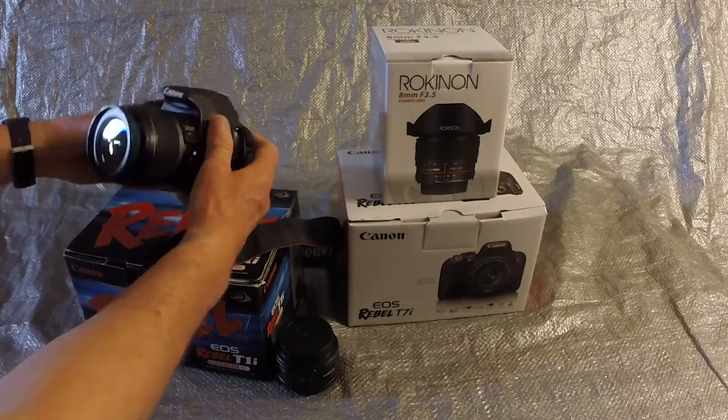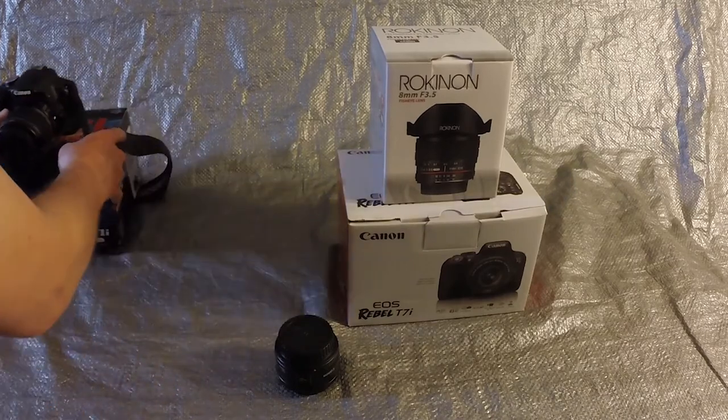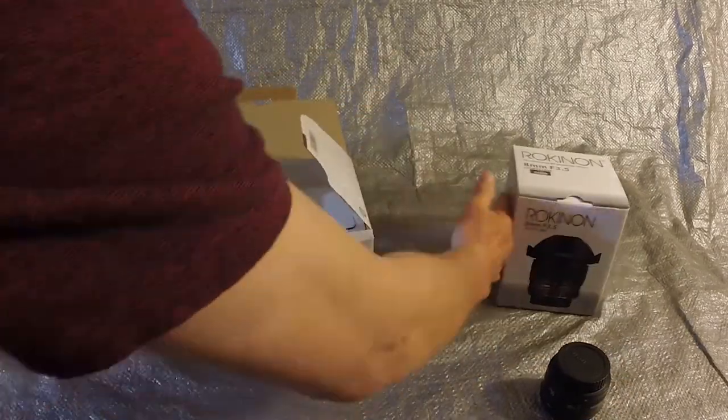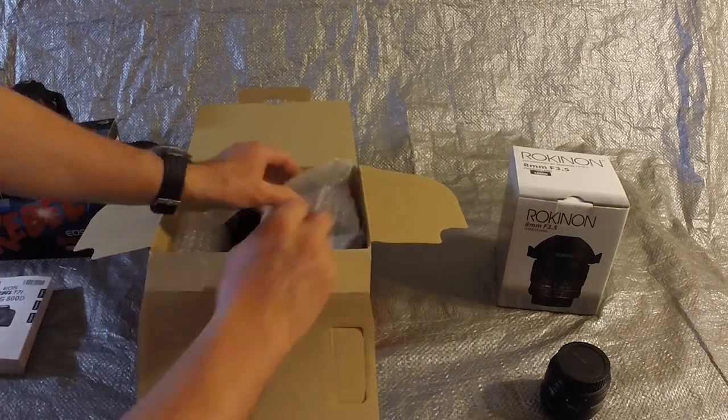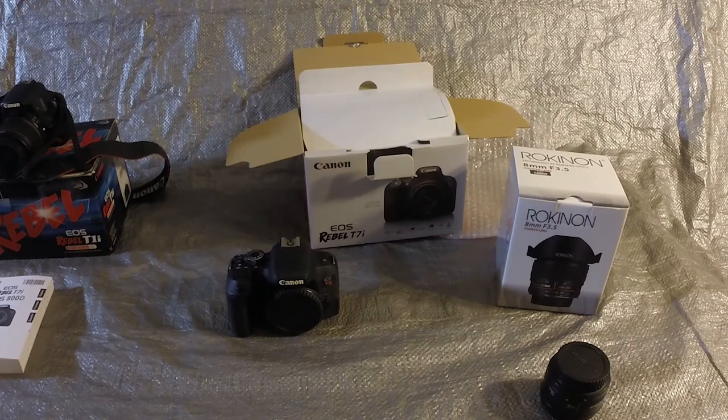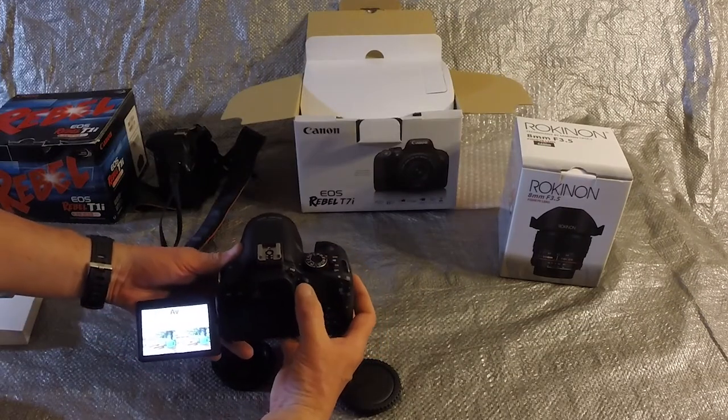I have owned a Canon T1i for about 8 years, but it's time for an upgrade. Since I like the Canon brand and I already own compatible lenses, I upgraded to a Canon camera in the same lineup. Here are the differences that made me want to upgrade to the Canon T7i.